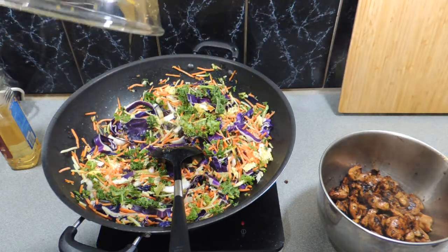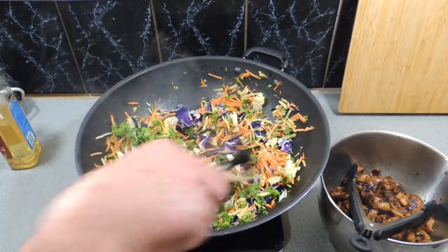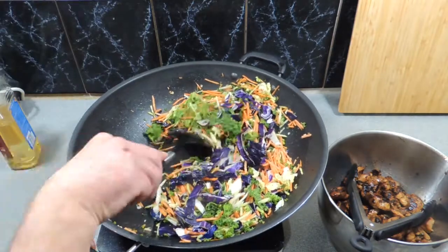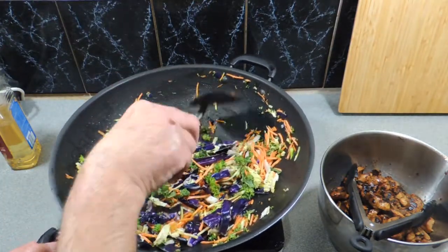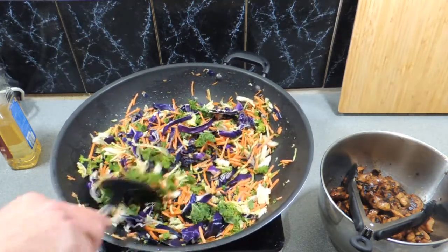They're just starting to soften off a little bit. I'm going to add in that little bit of marinade that was left in the bowl — straight in over the top. It's all flavor, it's all good. Keep stir-frying those along; it's not going to take very long at all from this point on.